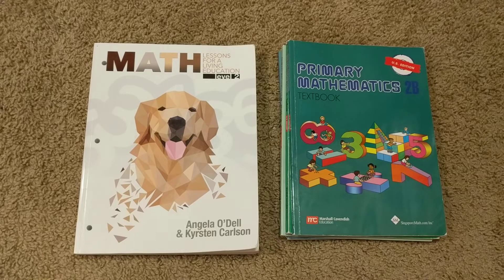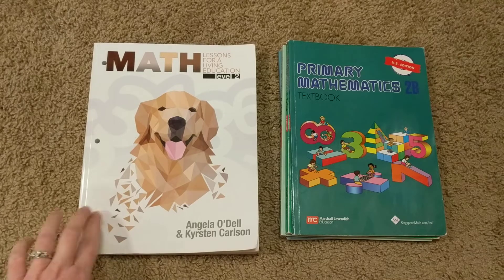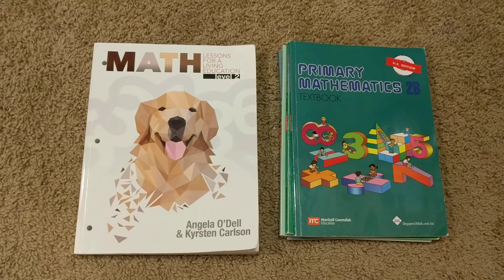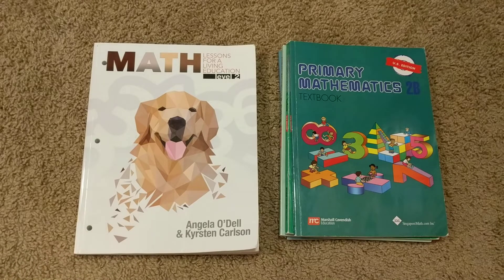Hey there, everyone. I have today what I hope is a helpful video for you comparing several math curricula that we have used, or have in our house at least. Some of these — actually one of them — I have not used. I have not used Math Lessons for a Living Education, and I haven't used Part B of it yet. We are getting ready to start that next week. But I have used 2A, and I've also used BJU Press Math a couple of levels, so I am speaking from experience here and also having the materials in front of me. I hope the things I'm going to mention by way of comparison are helpful to you as you try to find a math curriculum for your littles. The very first thing I want to say is I am in no way sponsored by any of these three companies or products.